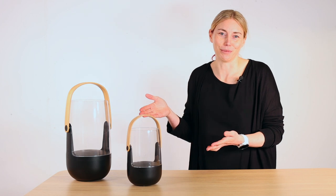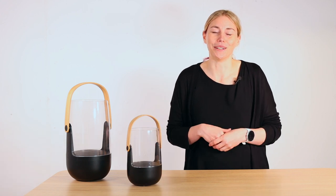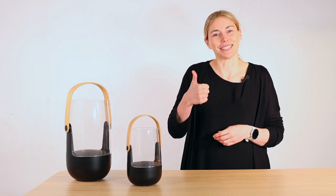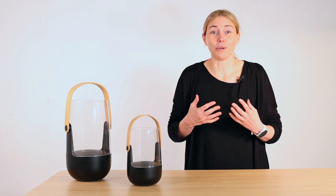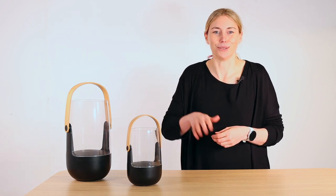I'm excited about these two aroma diffusers — you too? If you have any questions feel free to write them in the comments below. If you enjoyed this video give us a thumbs up, and if you want to see more videos like this, follow our channel. Thank you, have a good time and see you soon. Bye!